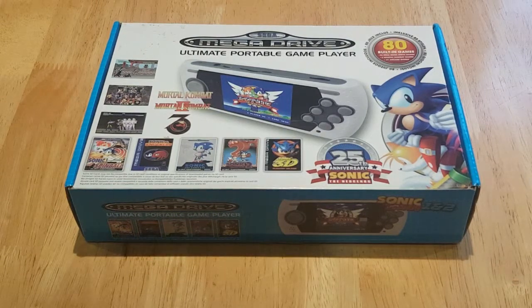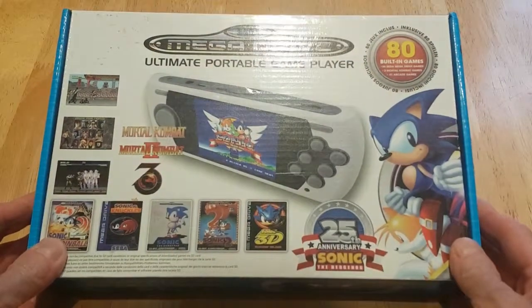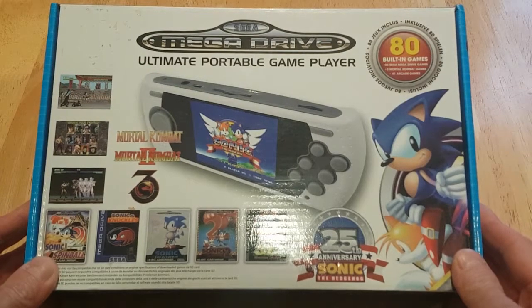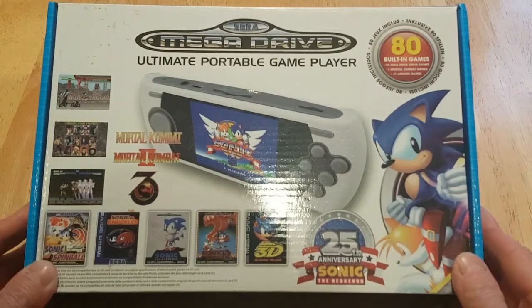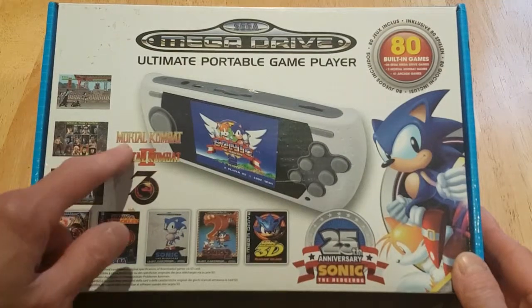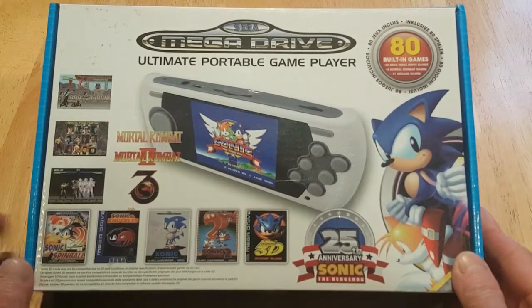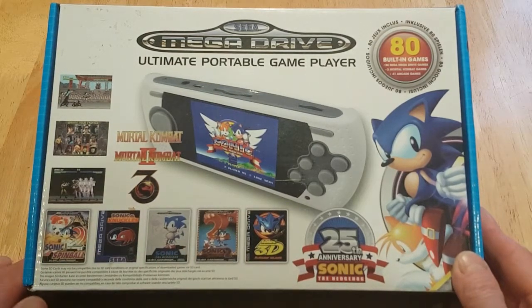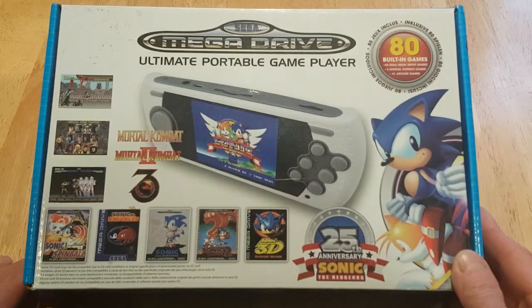Doesn't the box look lovely? Shall we take a look at the box all over? There's a front. Very impressive, isn't it? Sega Mega Drive Ultimate Portable Game Player featuring 80 built-in games, 25th anniversary of Sonic the Hedgehog. There we have Mortal Kombat, Mortal Kombat 2 and Mortal Kombat 3 on here. And obviously some more games here — Sonic 3D, Sonic 1 and 2, Sonic & Knuckles, Sonic Spinball.